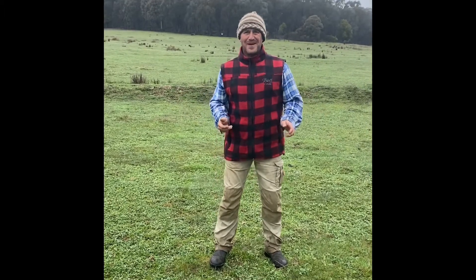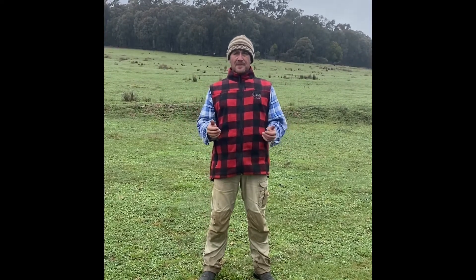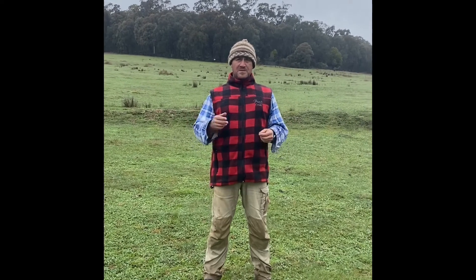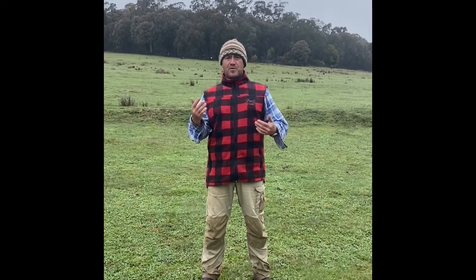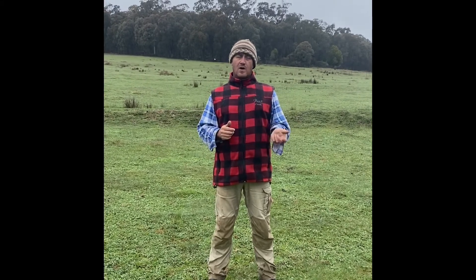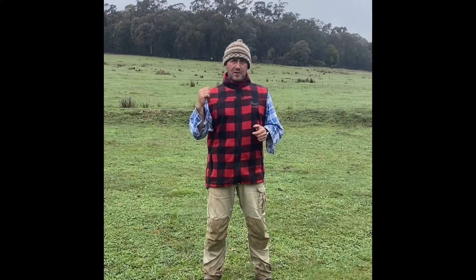Good morning and welcome to Fat Cow Farm. Last night we got truckloads of rain — close to around 65 to 70 mil on the gauge. I thought I'd take this opportunity to explain how we're going about water management here at Fat Cow Farm, and the problems we had when we first bought it, especially when it came to grass and drought-proofing. Over winter we found we had to bring in hay to supplement the cows, and I want to go through the process of eliminating that hay supplement and having them all grass-fed. This morning I'll explain how we're going about that with the introduction of swales to Fat Cow Farm.